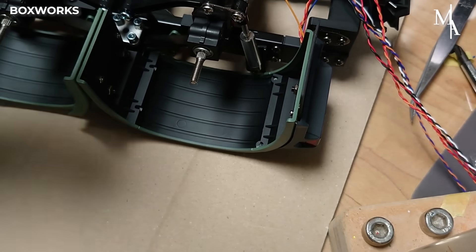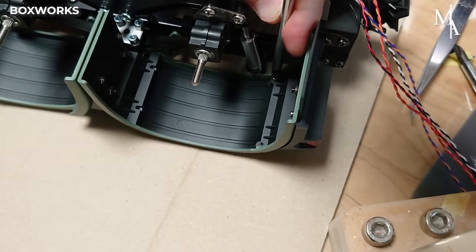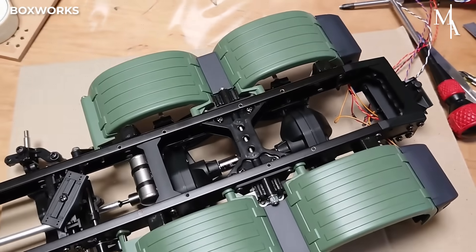The fenders are aligned above the axles, helping protect nearby components from debris, dirt, and water.